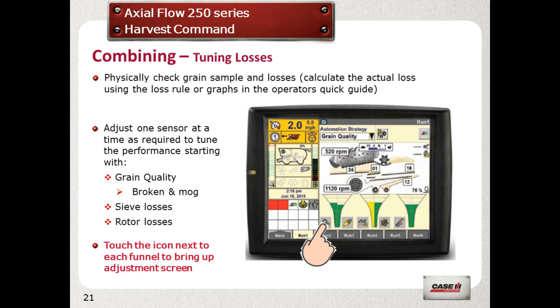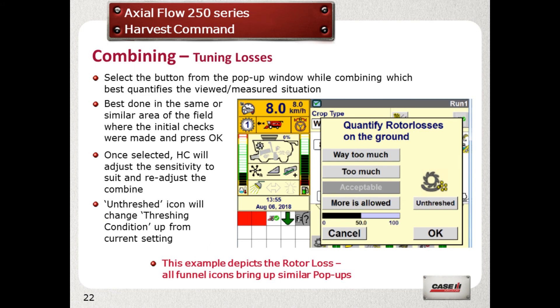To tune the combine, touch the relevant icon next to each indicator. A pop-up window will show on the screen. Select your situation: way too much, too much, or more is allowed. This will automatically reset the sensitivities and adjust the combine settings until such a time that acceptable can be selected.